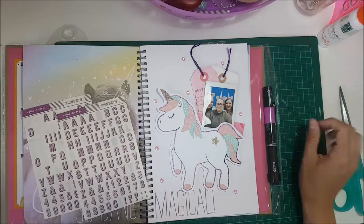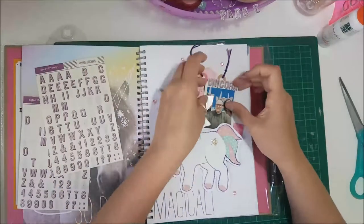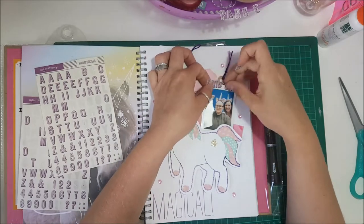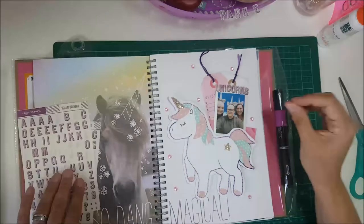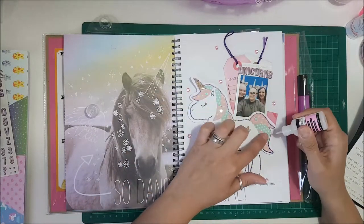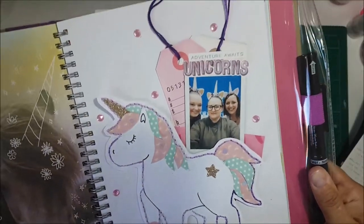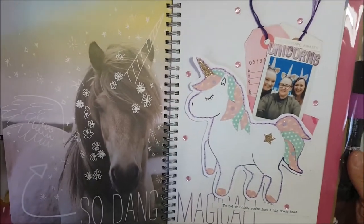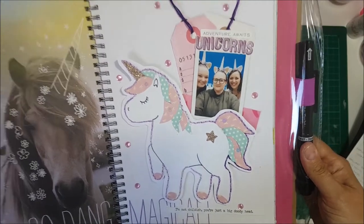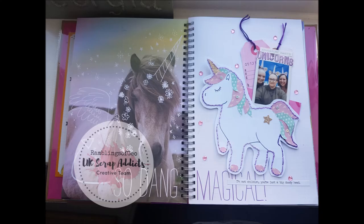I was going to add some enamel dot gel but I didn't feel like I could really add anything more with that, so I added 'unicorns' text and then went on to add some sequins — I've got a newfound love for sequins. I'm just faffing around doing the title there. I hope you enjoyed the video and I'd really love to see if you create anything similar, because this is probably one of the most fun layouts I've made in quite a while. Make sure you use the hashtag UKScrapAddicts and tag us in anything you make. Thank you for watching. Bye!